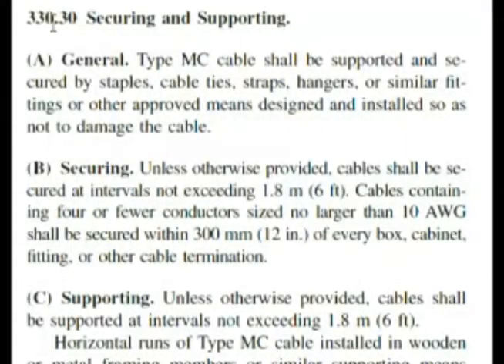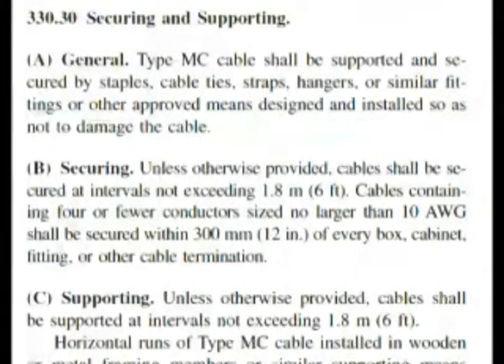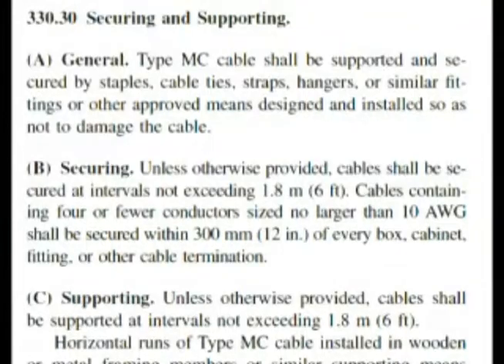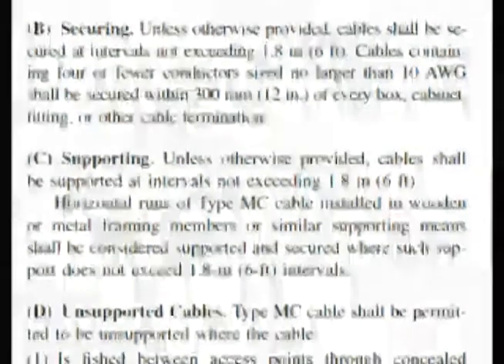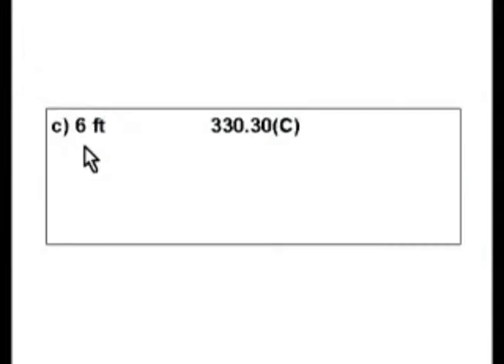Here we are at section 330.30, securing and supporting. We look here — here's securing, but we want supporting. Moving down, we read: horizontal runs of type MC cable should not exceed six foot intervals for supports. Six feet is answer C.